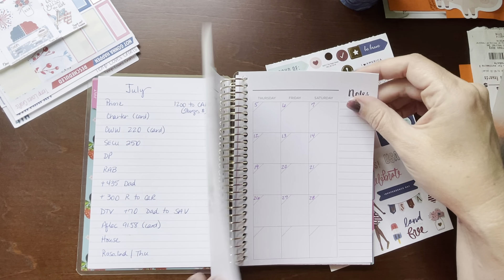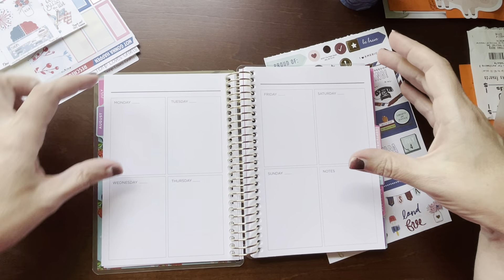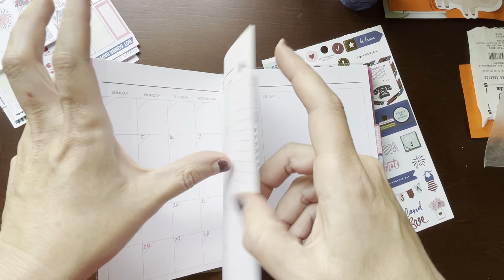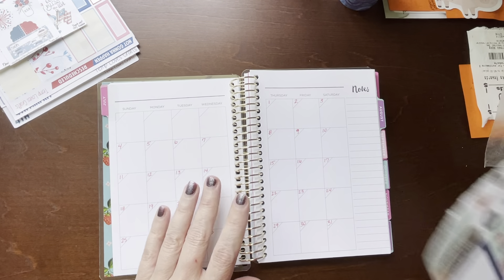The weekly pages look like this. So I am, again, trying something totally new and different. We're going to try it out and see what happens.